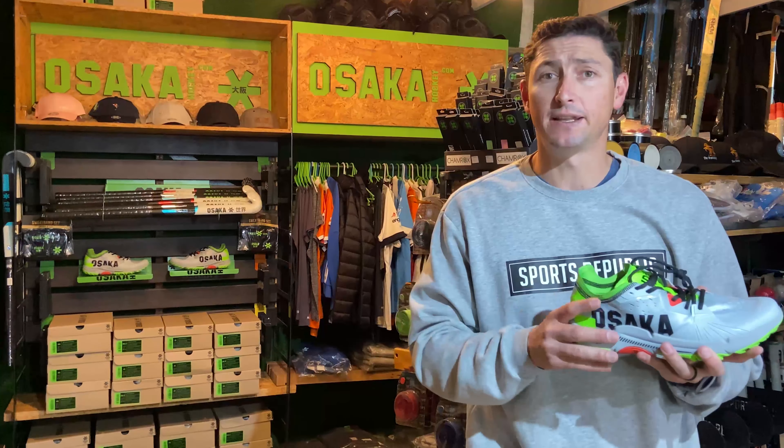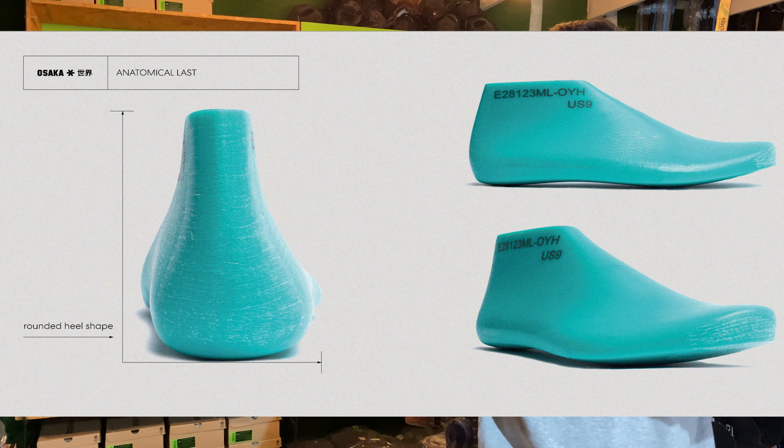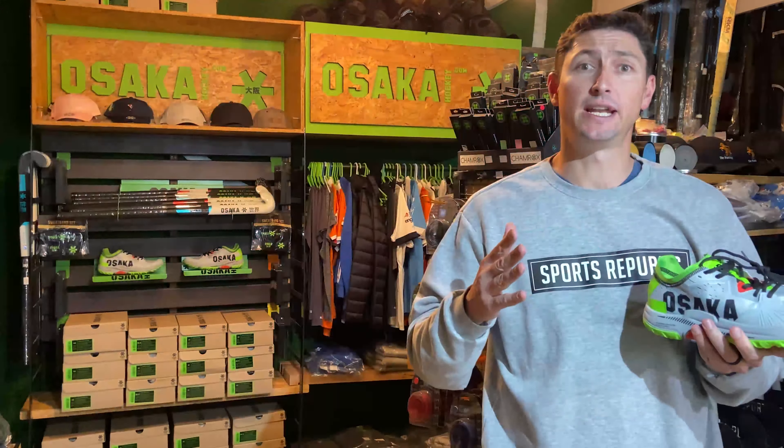I'm going to start at the top and work my way down. The first thing you're going to notice is that if you look down into the shoe, it's a lot rounder than you're traditionally used to seeing in other shoes. When they were designing the shoe, the mould that they built it on has got a rounded bottom — it very much mimics a foot.